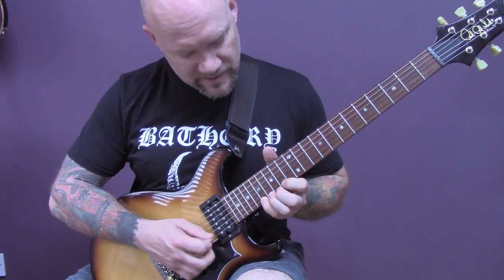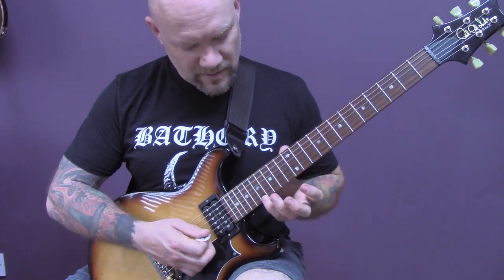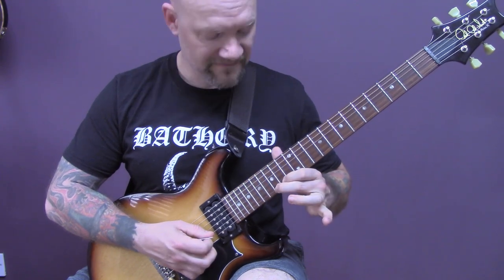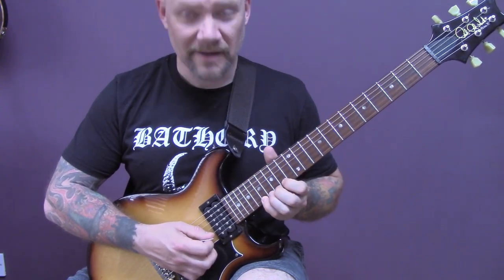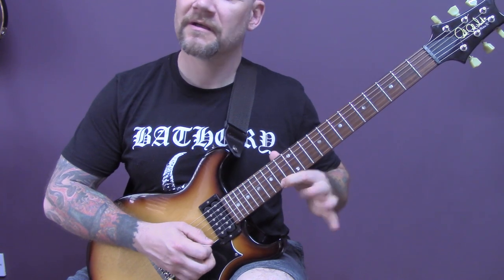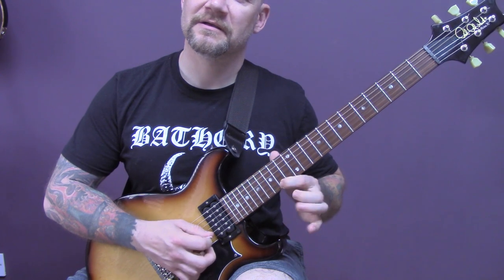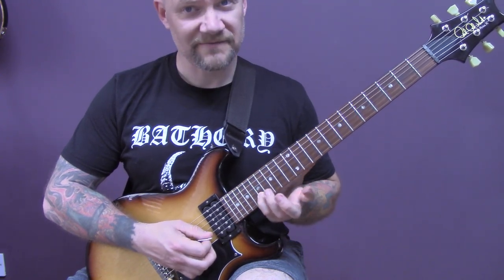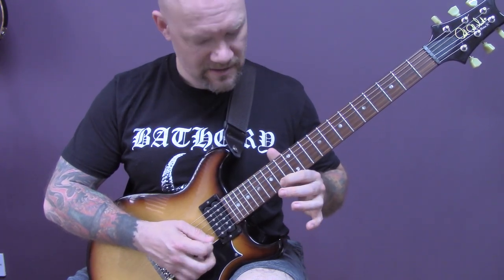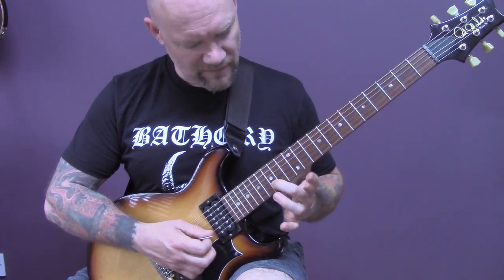Then we've got this little bit. We're on the 17th of the high E string — bend that up and then down. 15 on the high E. Bend up again on 17. Then 15, 14. Pull off 15, 14. 17 of the B. 14, 15 of the high E. 14 of the E, and then 15 of the B.